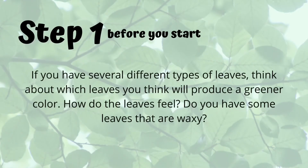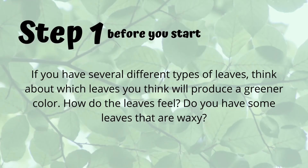Think about these few questions before you begin. If you have several different types of leaves, think about which leaves you think will produce a greener color. How do the leaves feel? Do you have some leaves that are waxy?